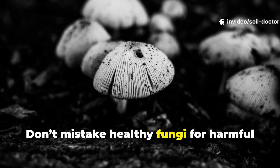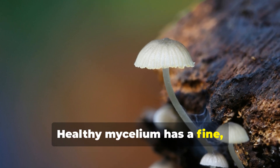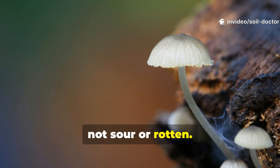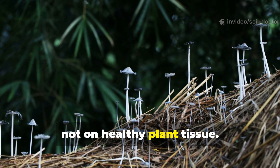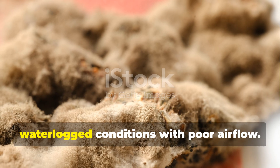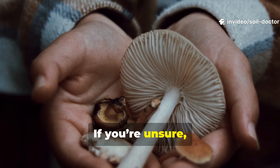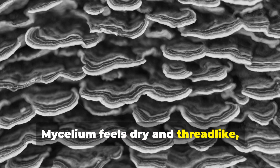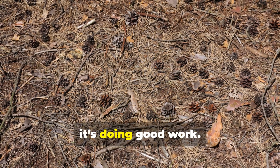Don't mistake healthy fungi for harmful mould — there's an easy way to tell the difference. Healthy mycelium has a fine, web-like structure and smells earthy, not sour or rotten. It tends to form under mulch or around decomposing material, not on healthy plant tissue. Harmful moulds, in contrast, often look slimy or greyish and appear in waterlogged conditions with poor air flow. Mycelium feels dry and thread-like, while bad mould feels wet and slippery. If it smells like healthy forest soil, it's doing good work.